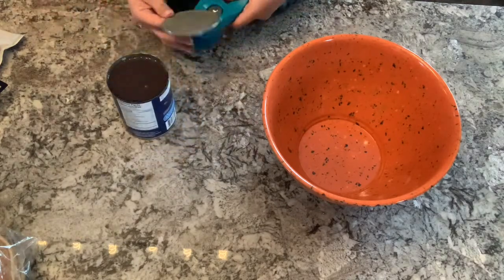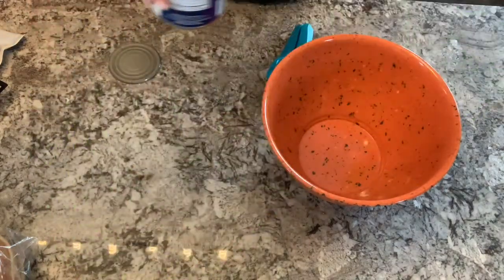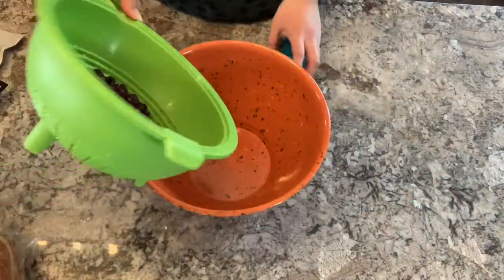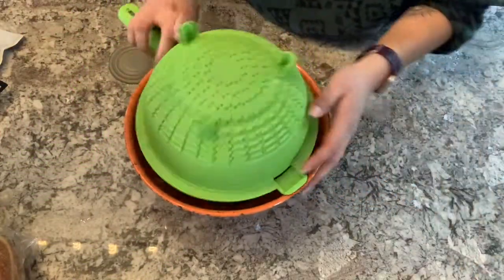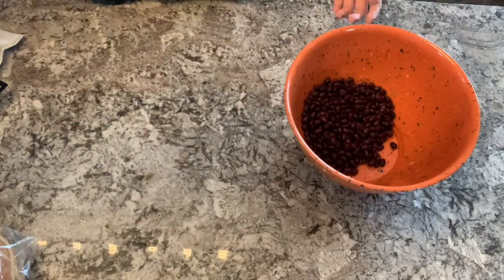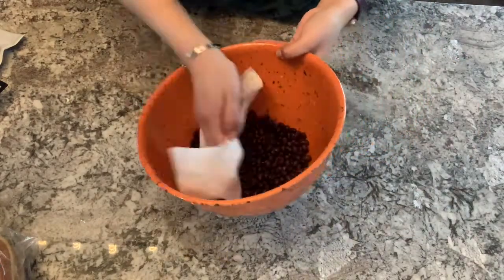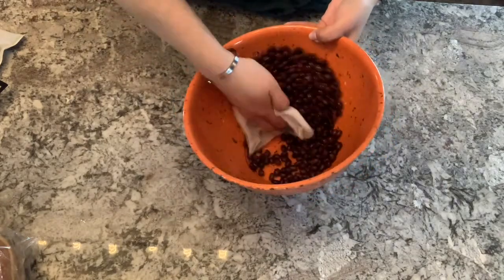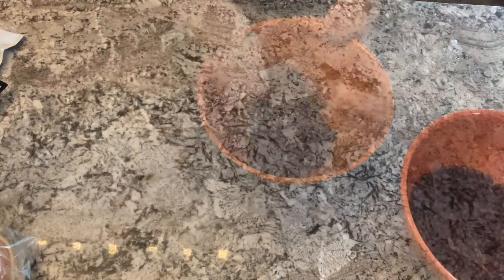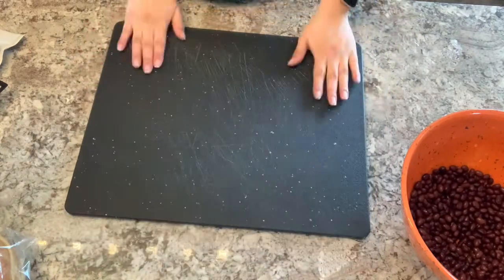You can use a 15-ounce can, but this one is a 19-ounce can. We are then going to strain out and rinse our black beans in the sink, and bring them back to our bowl. We want to take out as much moisture as we can from the beans, so I'm going to use a paper towel and just stir and blot the beans to get rid of the excess moisture.